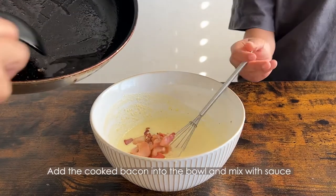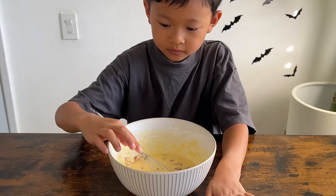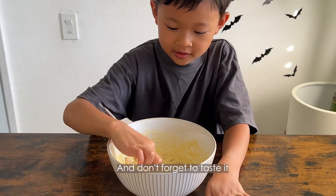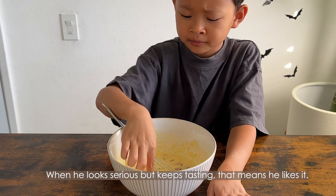Add the cooked bacon into the bowl and mix with the sauce. Don't forget to taste it — when he looks serious but keeps tasting, that means he likes it.